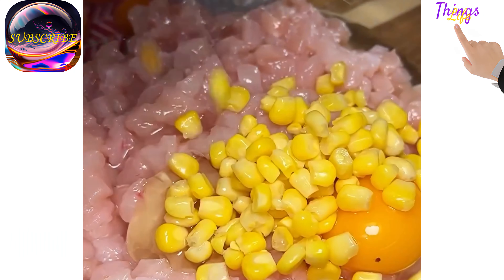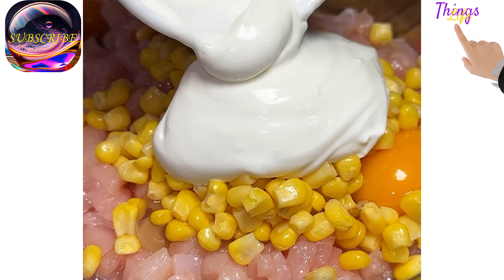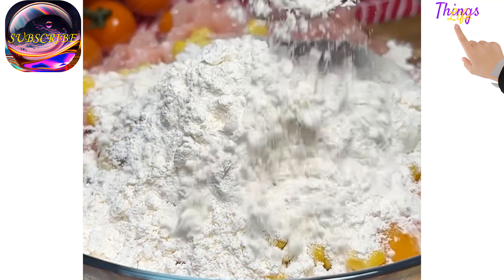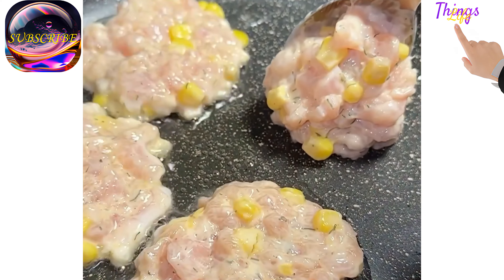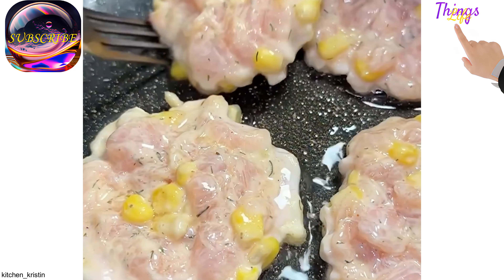Delicious meatballs with chicken and corn. You will need the following products: chicken fillet 500 grams, canned corn 100 grams, 1 egg, sour cream 3 tablespoons, 3-4 tablespoons seasoning, salt, chicken seasoning, dry fennel.